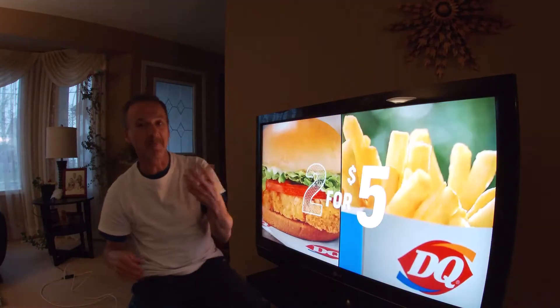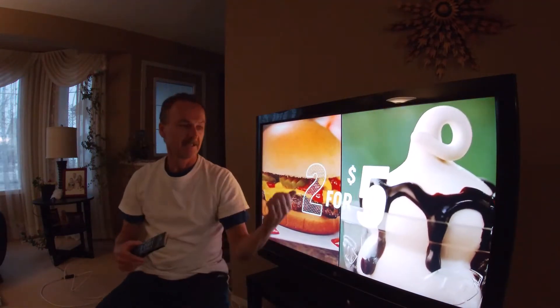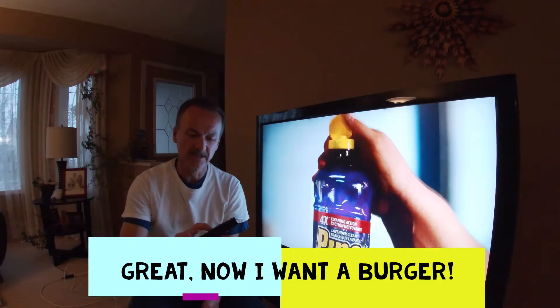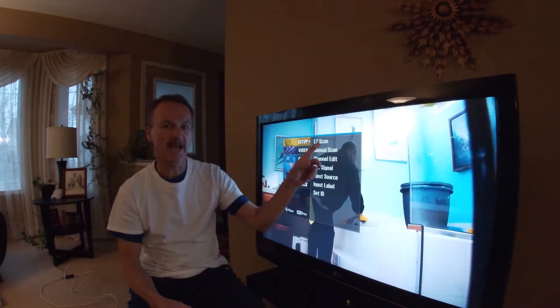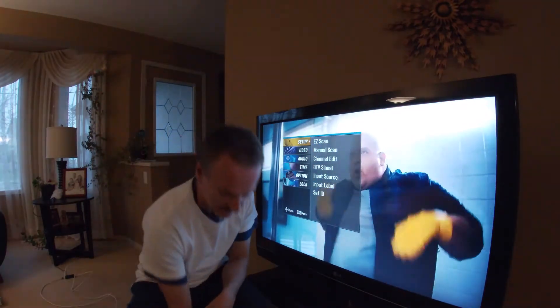I only got four stations at the moment, but I just hit quick scan on my TV, disconnected the cable from the back, hooked up this antenna, hit my menu button which is right here. Do your setup, do your easy scan, go through it — it'll load up all the channels that you can get for free.